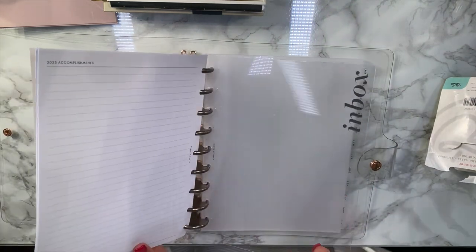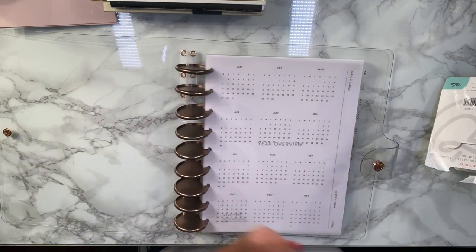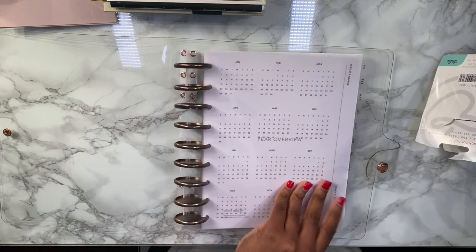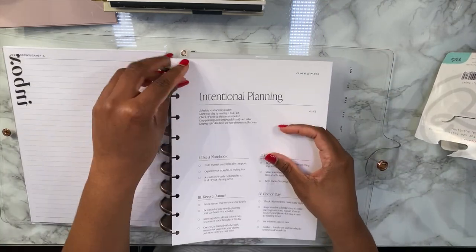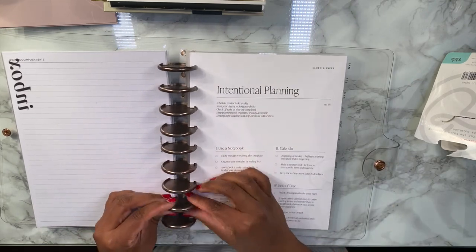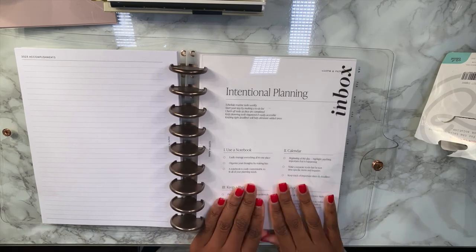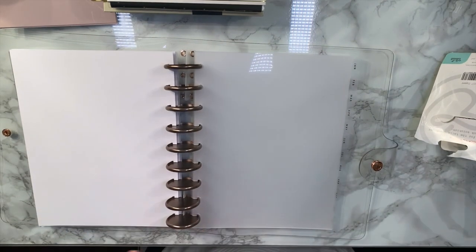I'm liking it so far. I'm definitely gonna put something behind this — don't know what that is yet. I'm really just trying to add in my sections at the moment. Maybe I'll put this behind it for the time being; I could change it up but we'll see. I think that'll be something nice to see behind it, or maybe in front — I'm not sure, we will see.